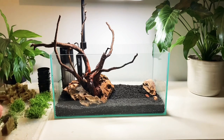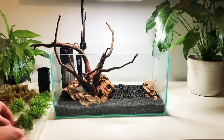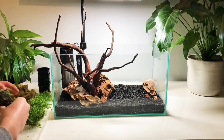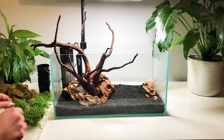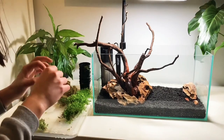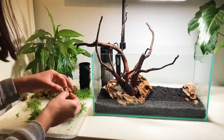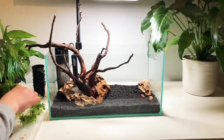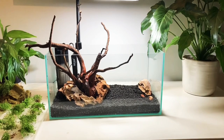As you can see I've nearly finished separating the dwarf baby tears from the rock wool that they come in. Once I've done this I'm going to separate each plant out into portions which can then be planted individually. Preparing carpeting plants in this way means that each plant has the greatest chance to spread and form a nice dense carpet, and it also means that you require fewer pots which obviously saves you money. For reference I ended up using about four and a half pots.